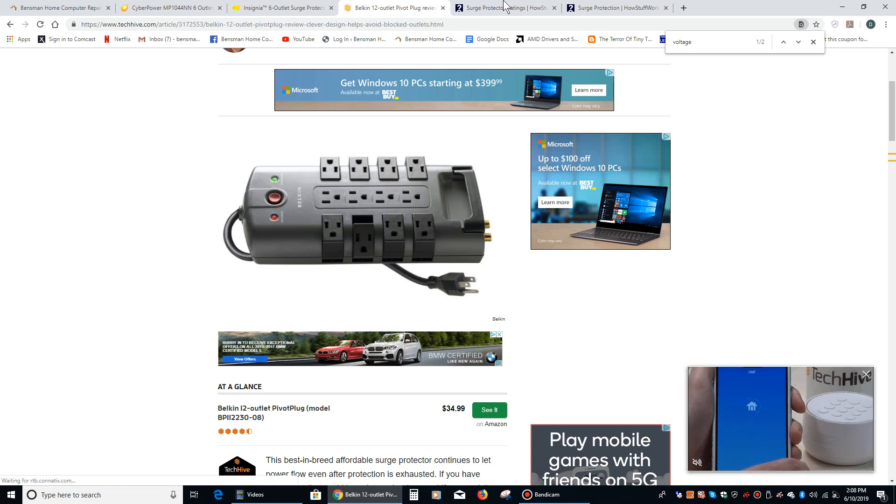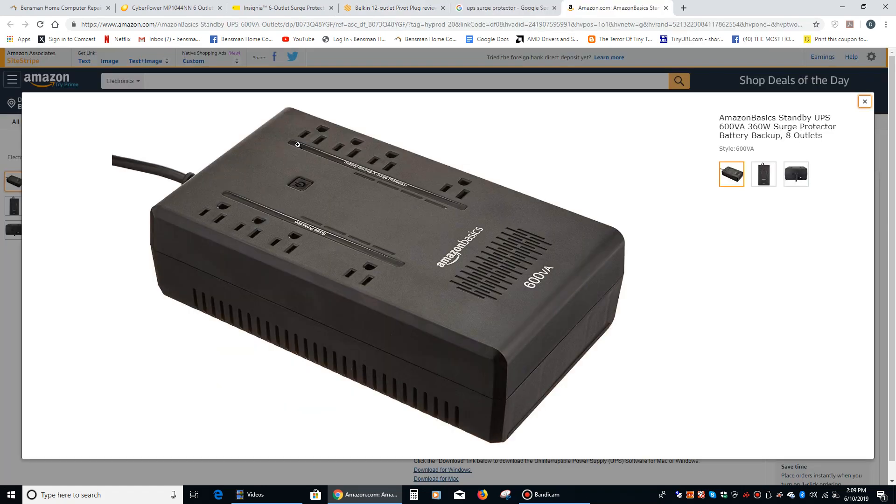You can also get something called an uninterruptible power supply. An uninterruptible power supply is a surge protector with a battery in it. Some of the plugs are designed so that when your power goes out, those plugs automatically draw energy from the battery and power whatever's plugged into them for a period of time — it depends on what you've got plugged in and that device's power draw. But in general, a monitor and a computer, it'll power that for 10 or 15 minutes, giving you enough time to turn it off safely.